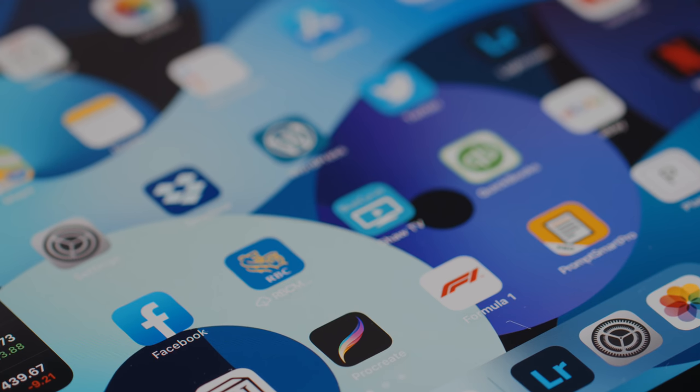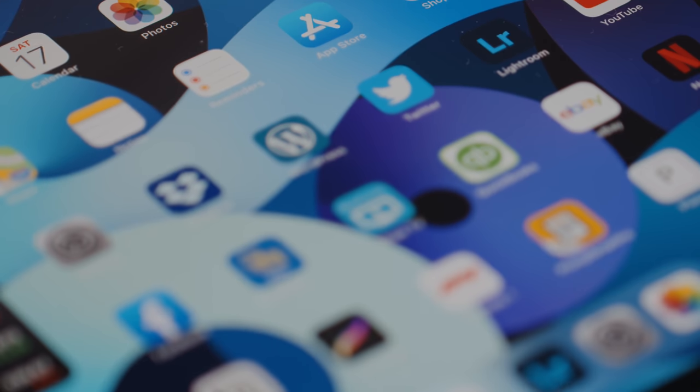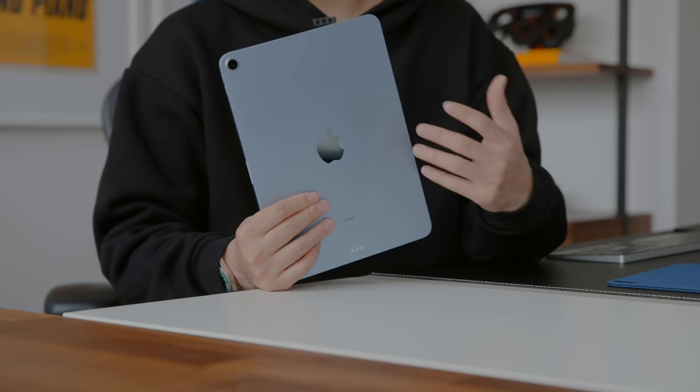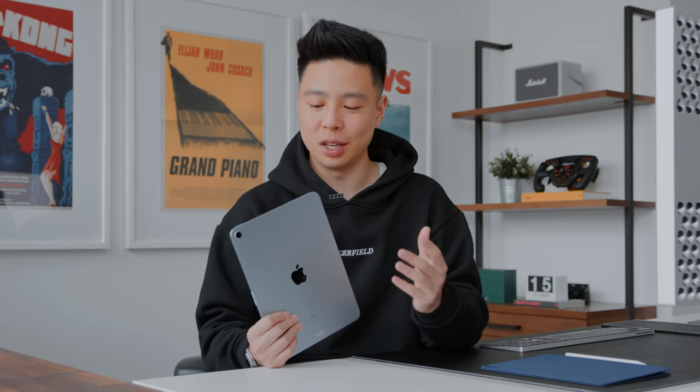My previous setup with the iPad Pro was the Apple Magic Keyboard, which I've had a great experience with. I'm not going to call this an unboxing and review in the same video five minutes after opening it, but I'll run through some of the key on-paper differences between the iPad Pro and the iPad Air 4. The form factor is of course exactly the same, as I've mentioned many times.